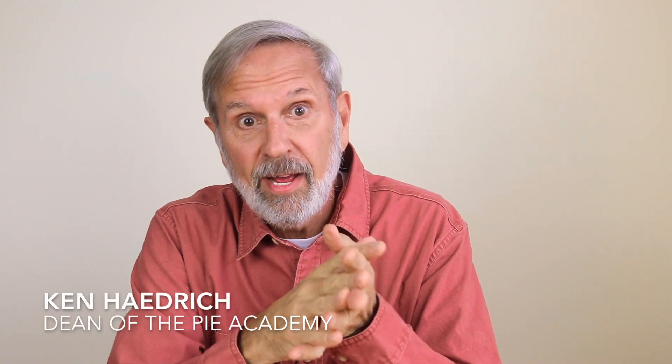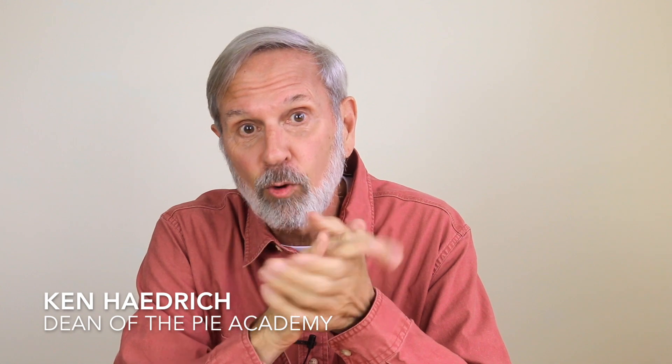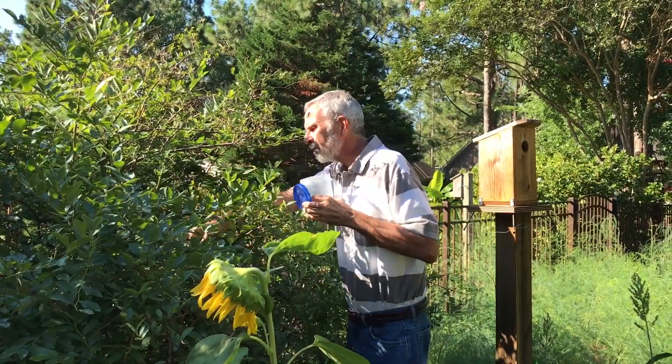We are deep into winter now, and I don't know about you, but I'm starting to get a little twinge of desire for a summer berry pie. Problem is, I don't want to wait four more months to scratch that itch, but I'm sure as heck not going to dole out seven bucks for a tiny little container of berries from halfway around the world that would barely cover my morning cereal.